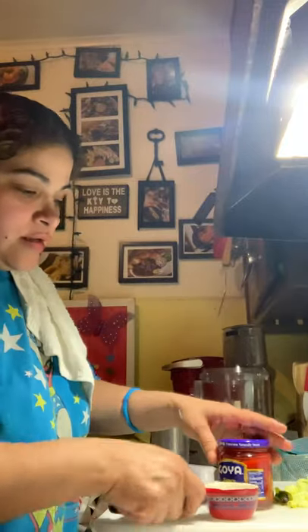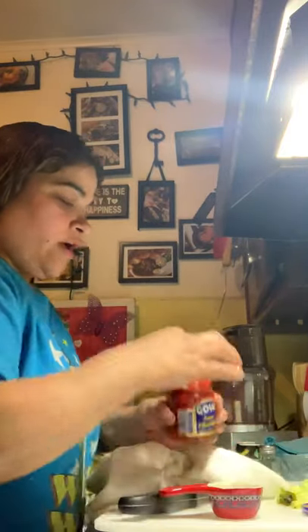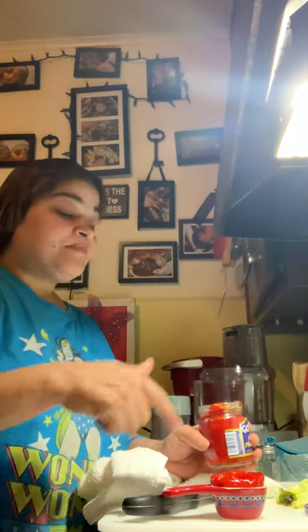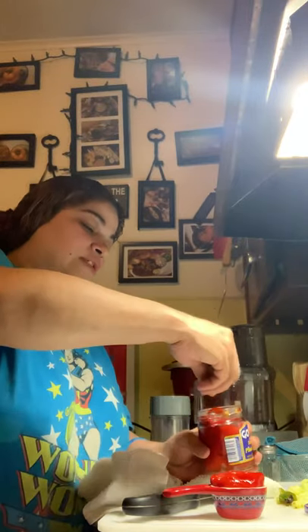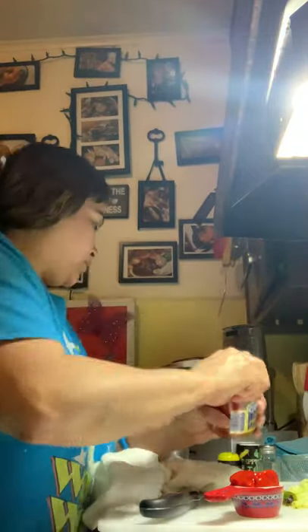That's pretty much it for the chopping, however we do have these delicious Goya Fancy Pimientos and we're going to use about one-fourth of this. Look how pretty they come out — look how nice and wet they are. I use these in my pastelillos and pasteles too. About one-fourth, and I'm going to chop that up really nicely as well.